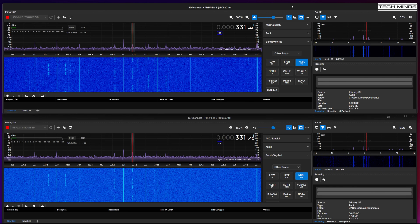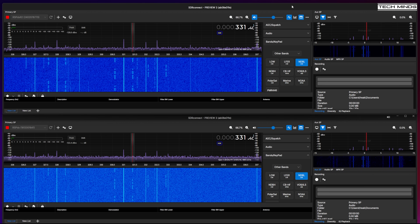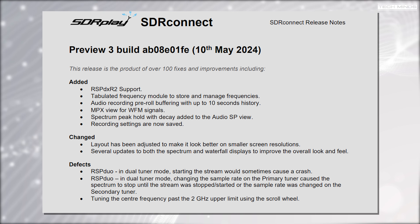As well as announcing the RSP-DX R2, SDR Play have now released the latest build of SDR Connect — their latest multi-platform SDR application for SDR Play products. Preview 3 is available for free download from the SDR Play website and incorporates some new features as well as bug fixes. Release notes are also available online if you wish to see what's been fixed, added, and corrected.